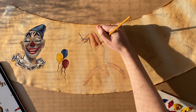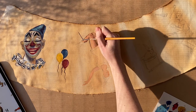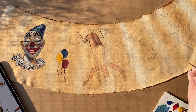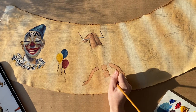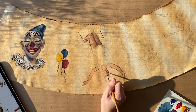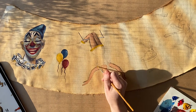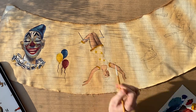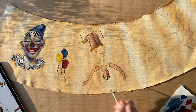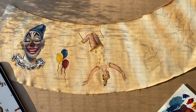I liked the outline so much on my little clown that I wanted to give her an outline as well. Of course I had to add stars to her dress because that's the best. I did kind of question her hair a little bit from the reference photo — I thought it was a little odd — but I actually really like it.